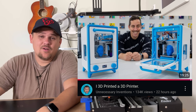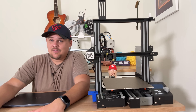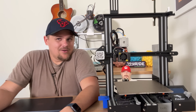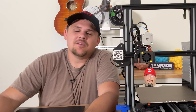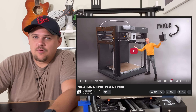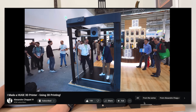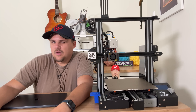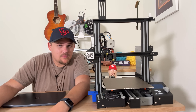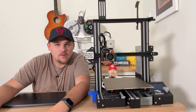My third problem is that, as of recording this, Unnecessary Inventions just posted a video of him 3D printing a 3D printer literally less than 24 hours ago. It was an amazing video — I've loved and watched his videos for a pretty long time. I think we all sometimes feel like we're not good enough compared to others, and in this case it's going to be hard not to feel that way. There's also Alexander Chappell, who actually 3D printed a life-size 3D printer not too long ago. I'm going to the complete other end of the scale — printing pretty much the world's smallest 3D printer.